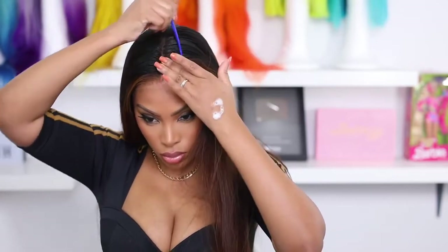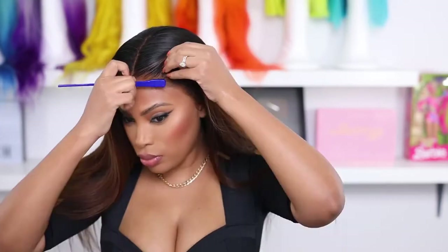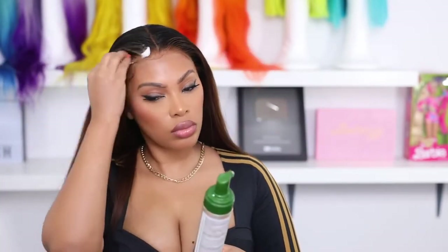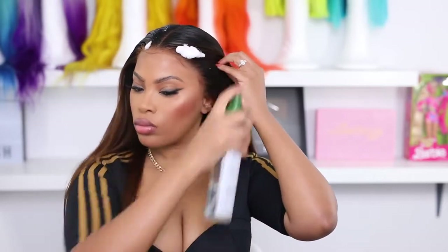This next step is completely optional — you don't have to do the baby hair thing if you don't want to. I like a small, tiny bit of baby hairs; I find it looks natural and realistic. It's not exactly to hide the lace, I just feel like a tiny bit is necessary — but it's up to you. I'm going in with my hair mousse.